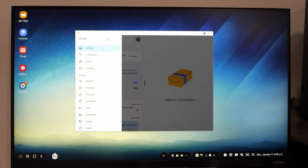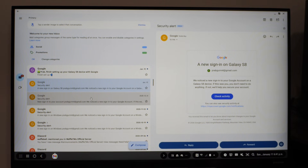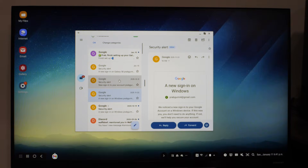Let's try out Gmail. We're in a tablet-style interface, but things still work nonetheless. I can open up emails perfectly fine in Gmail, so honestly, not that bad.